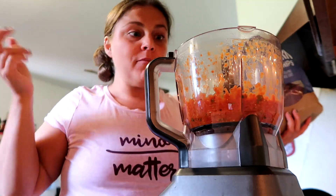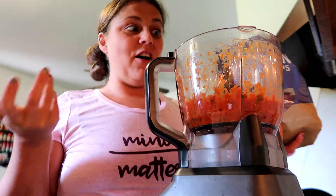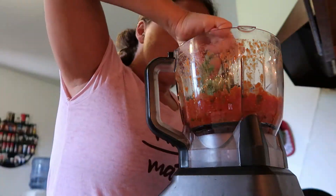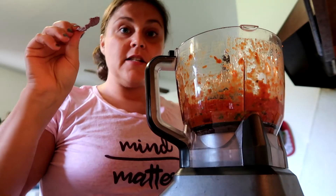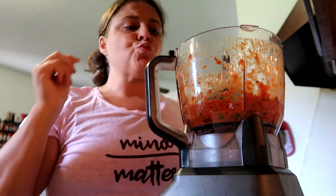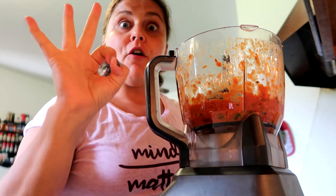Vegan MasterChef! I'm tempted to put a little more cilantro in it just because I love cilantro. I'm going to do it — I'm going to do some more cilantro. Taste test number two. More cilantro was the right move. I think it's perfect.